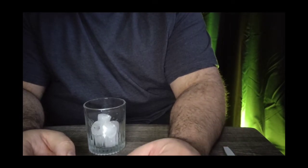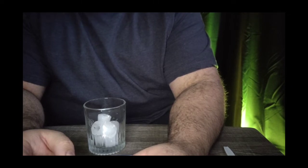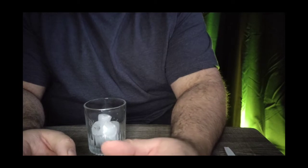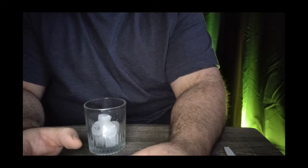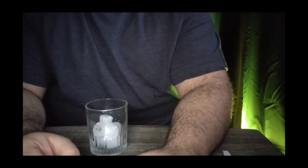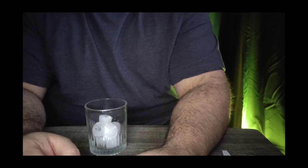I actually got this drink idea from another YouTube channel called Club Dirty. That channel features a guy who does a bunch of mixed drinks and has viewers send in ideas for different mixed drinks. They're pretty easy — just two, three, maybe four ingredients tops. I got this idea from him and wanted to give it a try — it's called an apple cobbler drink.